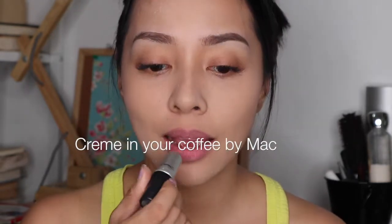Basically, this is the first color, and I'm going to put on top of it my Cream In Your Coffee Matte Lipstick.